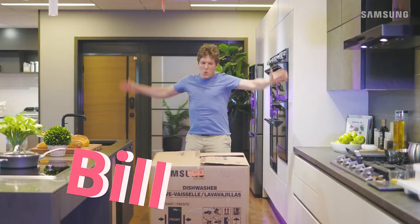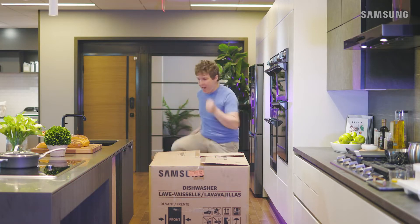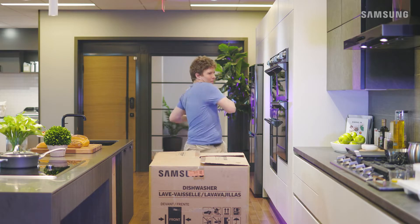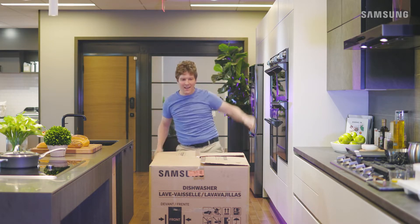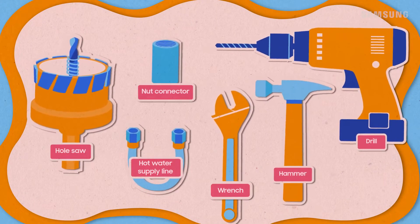All right Bill, it's time to install your brand new Samsung dishwasher. This DIY job is no small order, but you're clearly up for the challenge — you got this. First, gather up the parts that came with the dishwasher and some tools you'll need from your own toolbox.